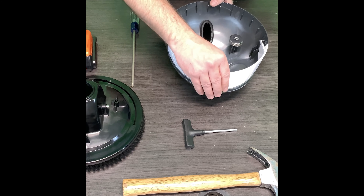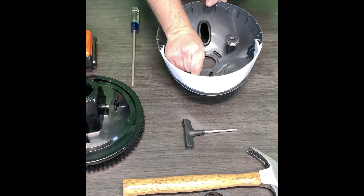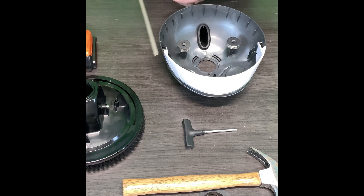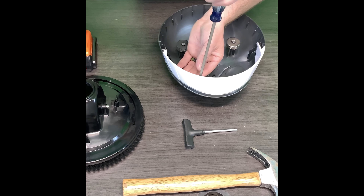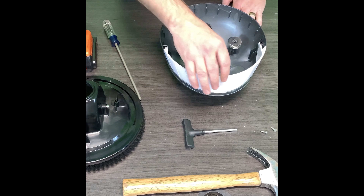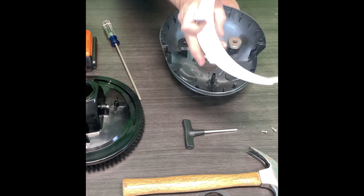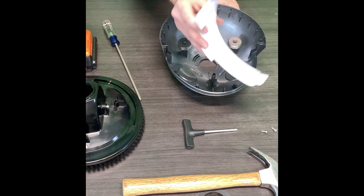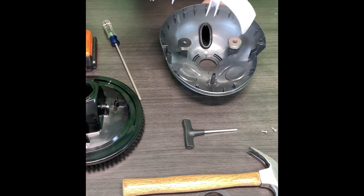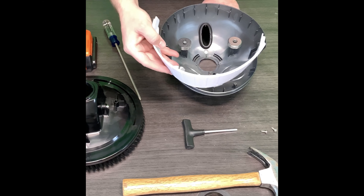Once you get both of those screws off, you can pull them out. It will just slide up and out. From there you're actually going to just lift the teeth out — they come out real easy. Like I said, you can actually purchase these teeth separately so you don't actually have to purchase a whole new head. Make sure you check out all the links down in the description to take you to the part.